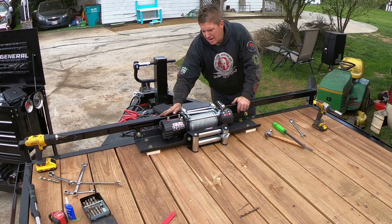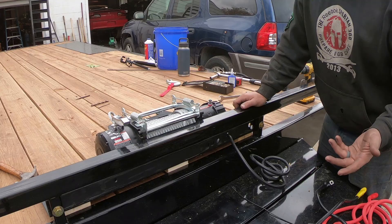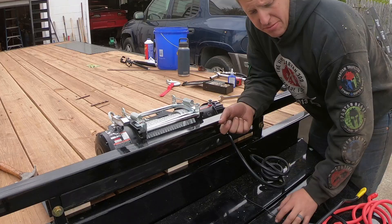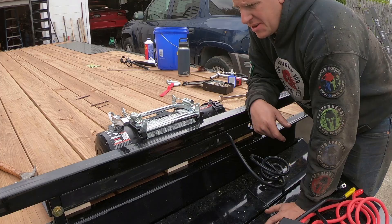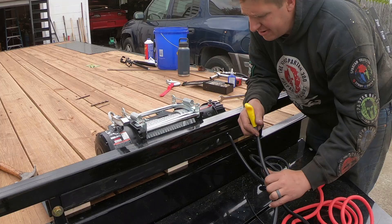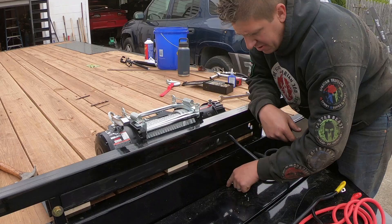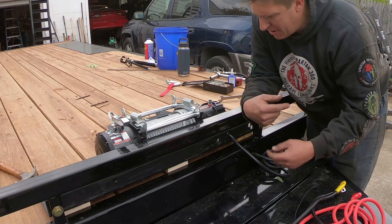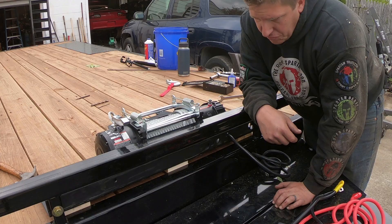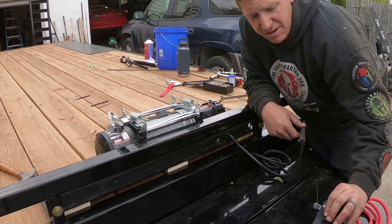I'm hoping the powder coat will keep this thing looking good for years and years, so I want to try not to mess it up. The next thing I have to work on is the wiring and electrical. On my old trailer the control box got hit and busted up, so I do not want to mount it on top of the spool like the instructions suggest. There's just enough wire that it will reach down into the storage box. I need to cut a small oblong hole in the lid to run my wires through — that will keep the control box down out of the way and prevent it from getting smashed. I'm going to keep my battery and the wireless remote control down in there as well.